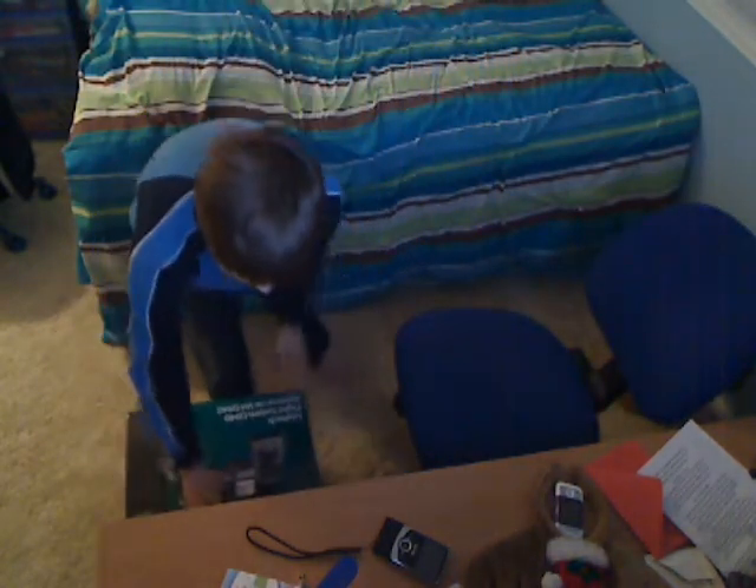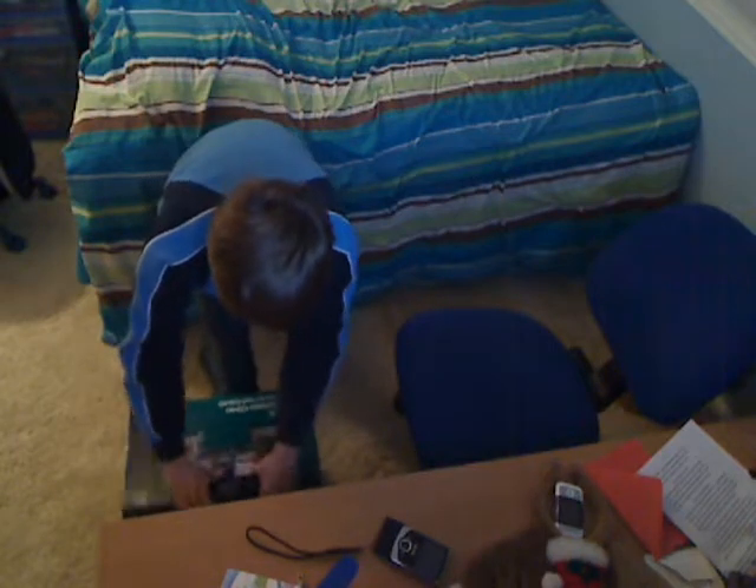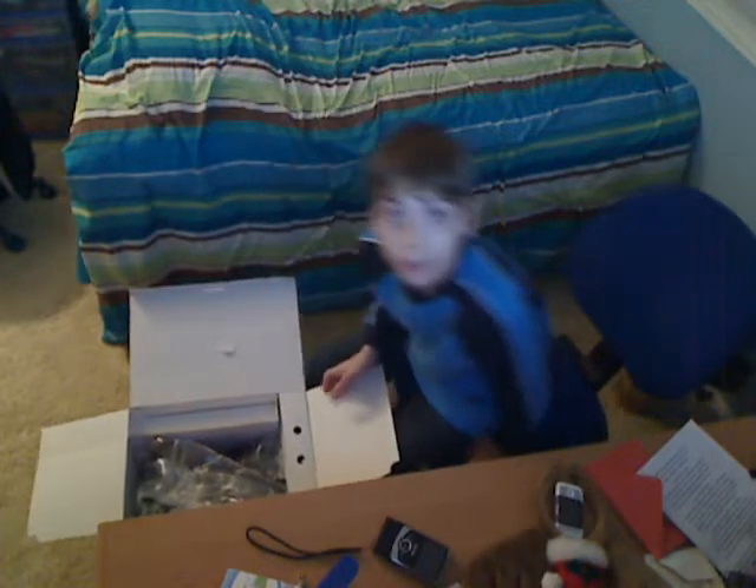So I'm just going to show you me hooking it up. Actually, I'm going to cut this part out. I'm going to be back when I have everything set up.